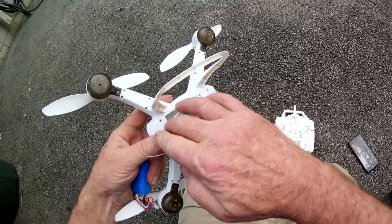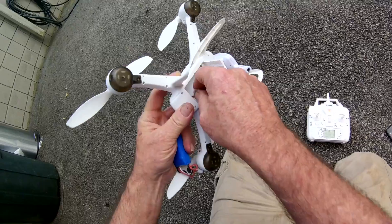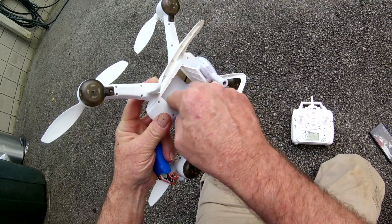The battery goes down in here, but it's kind of a pain. This little cable down here to plug the battery into — you see how short that is? It's a real pain to get that plugged in. And the battery's real hot too. It's a 7.4V 600mAh battery.